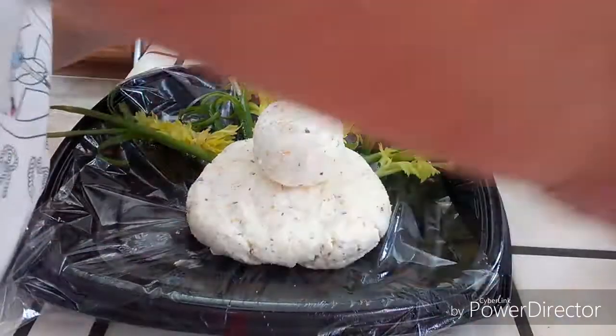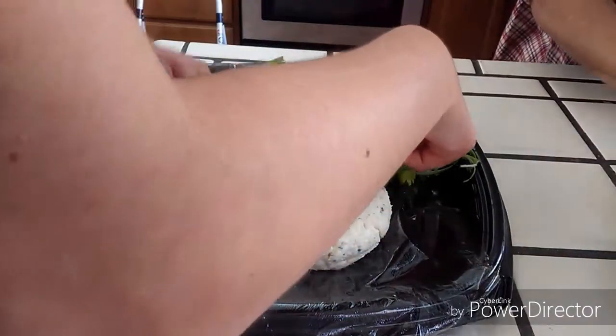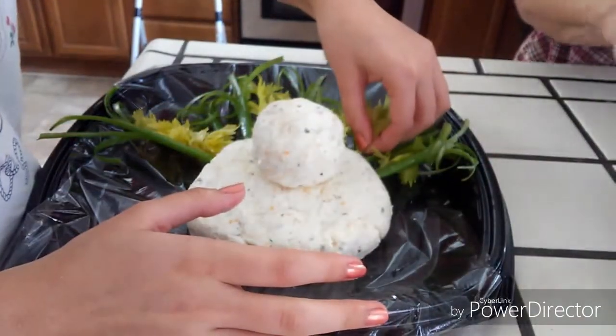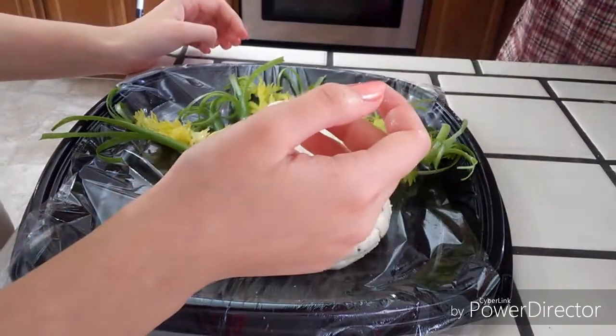What we did to put a face on it was we took two pieces of olives for the eyes, we shredded up a little carrot for its beak, and then for the wattle we just took a slice of tomato.